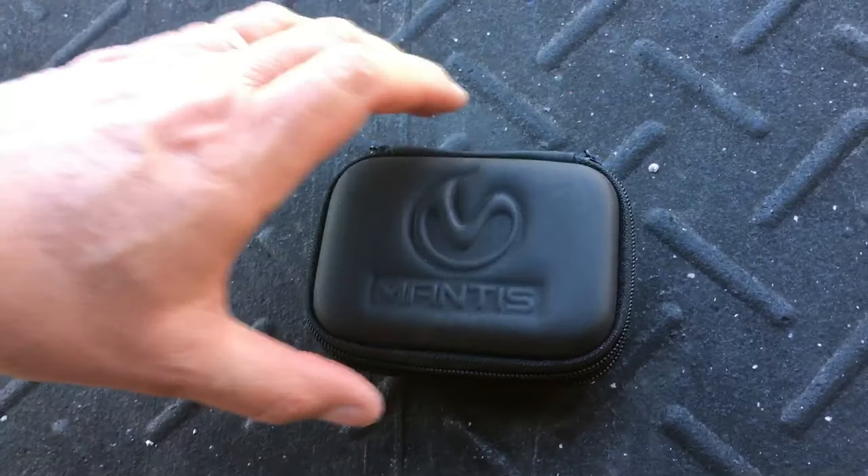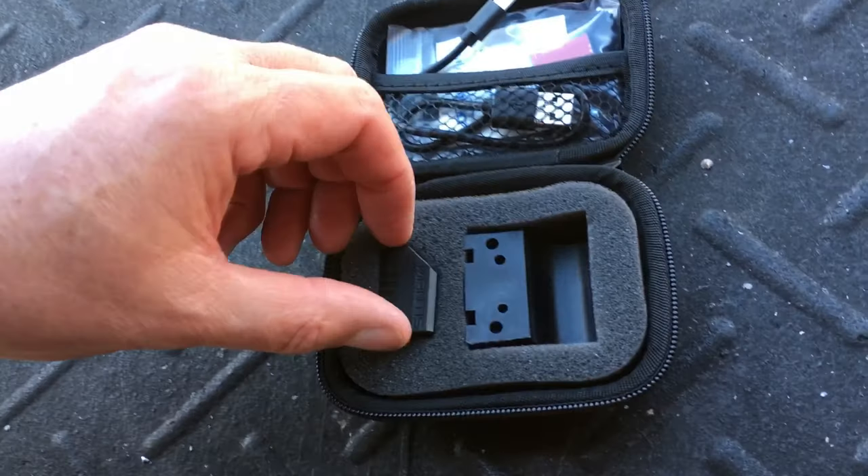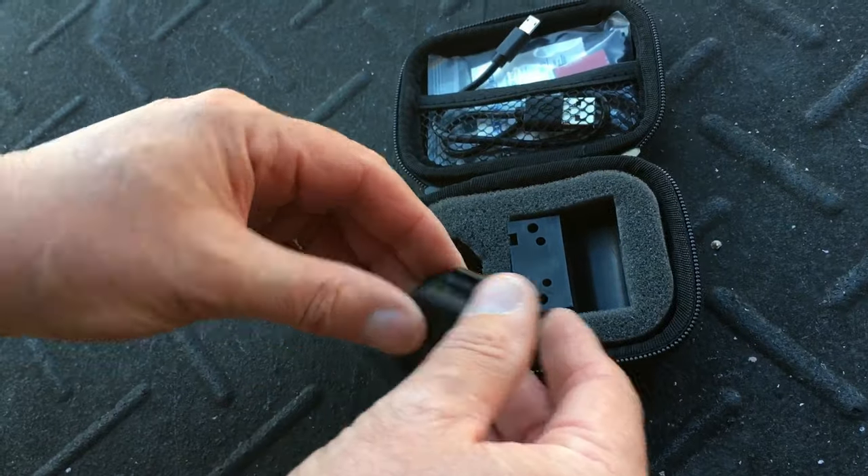Elvis used a real gun — it's a .357 Magnum as I recall. But this week, David the Marine, and you've been hearing a lot about it from Sean Hannity and others, the Mantis X device.